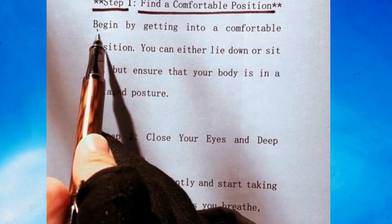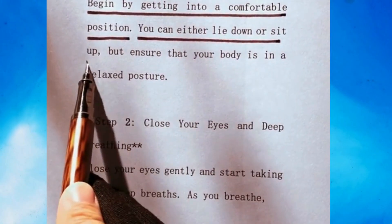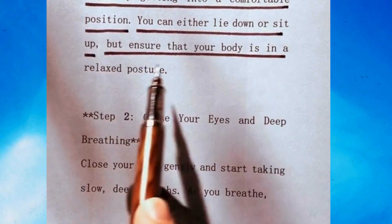Step 1: Find a comfortable position. Begin by getting into a comfortable position. You can either lie down or sit up, but ensure that your body is in a relaxed posture.